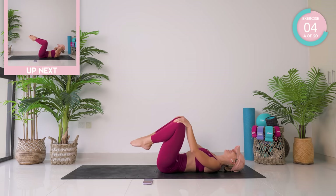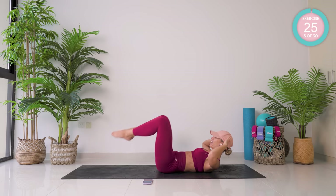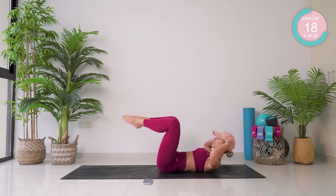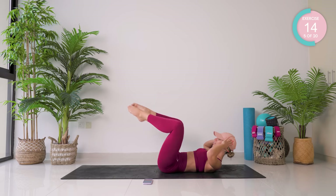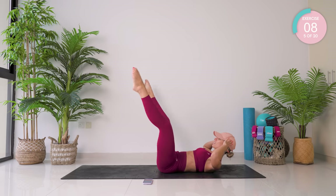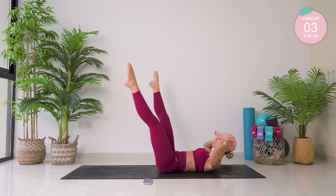Amazing work. Same starting position again. This time you're going to tap down and up, straighten the legs out, cross, cross, cross.